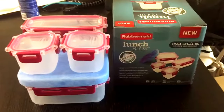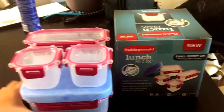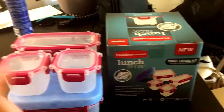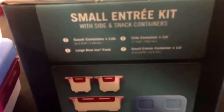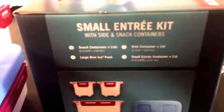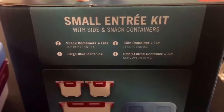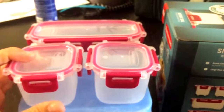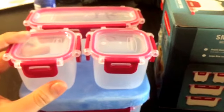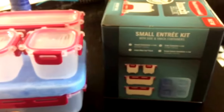This is the small entree kit, so it involves two of the tiny containers, one medium, and one larger container. Something to note — the capacities are listed slightly off on the outside. The snack containers say 0.5 cup or 118 milliliters, but each is actually 100 milliliters, which is 3.5 ounces, so it's a little bit smaller than listed. Otherwise things are accurate.